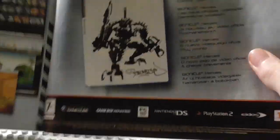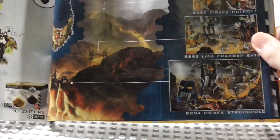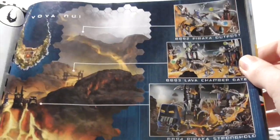There's an advertisement for Bionicle Heroes and the old website of the time. Then an advertisement for the 2006 titans — Axonn, Brutaka, Vezon, and Fenrakk. There's also an advertisement for the system-style building sets: Piraka Stronghold, which looks really cool, Lava Chamber Gate, and Piraka Outpost. Then there's Voya Nui showing the six Piraka and the Zamasphere set.